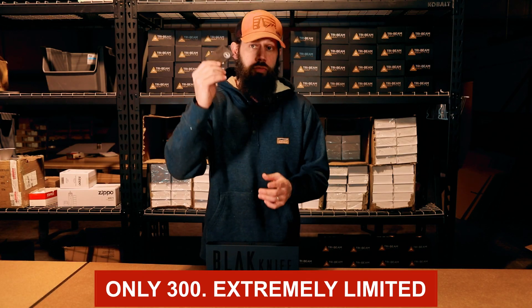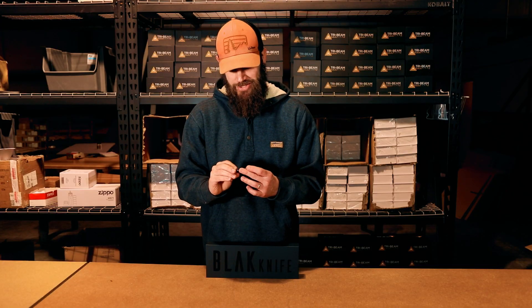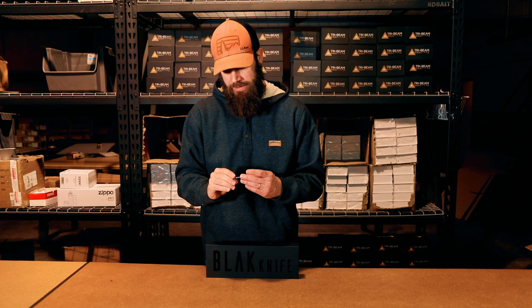I want to give it to you for free — but only 300, so it's limited. I want to give 300 of these away because I care about you and I care about your survival. This is just an awesome tool that I love myself, and I want you to have it so you can be ready in any situation.